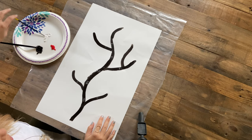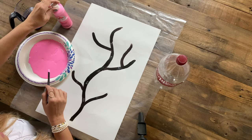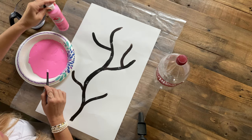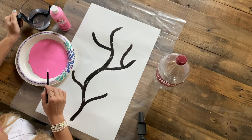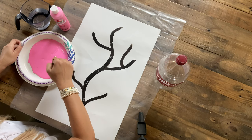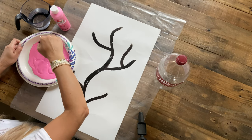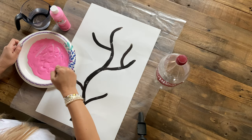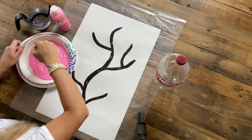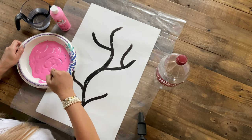Next we're going to be moving on to our leaves. I poured some pink paint here — this is the color Pink Parfait by Apple Barrel. I put a few drops of water just to give the paint mixture a good consistency for when we stamp, so it's going to look nice and neat on the poster board. Go ahead and stir it up with your paintbrush and make sure all the water and paint is nicely mixed and you have a nice consistency.